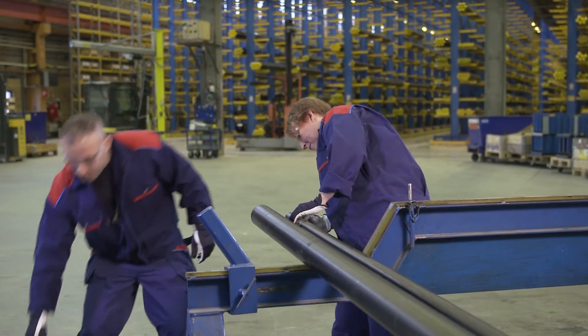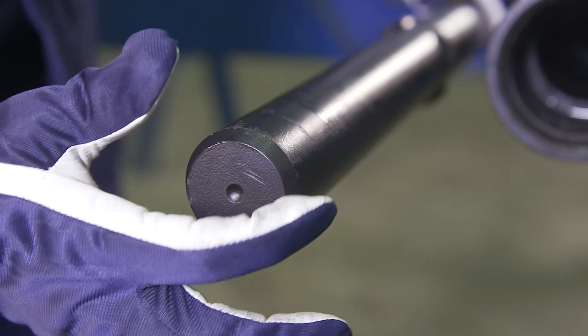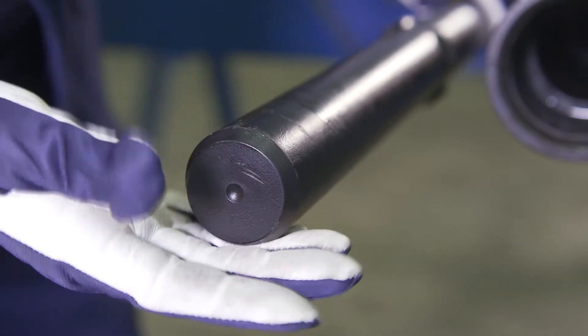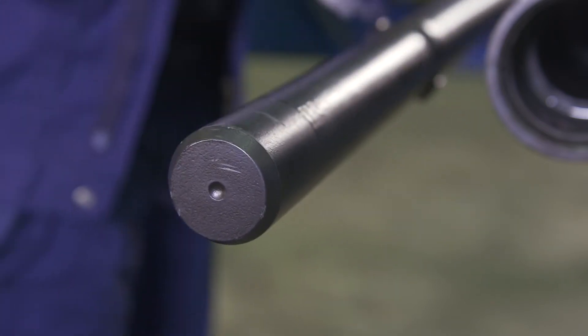Check the end surfaces of the rod. Damage can be repaired using a file or grinder. When the end of the rod is worn to the same level as the bottom of the recess in the center of the rod, it is worn out and should be replaced.